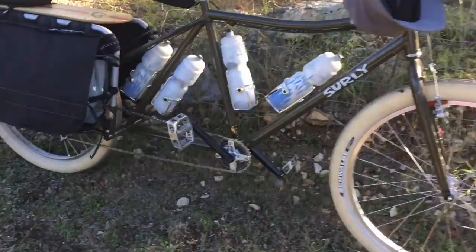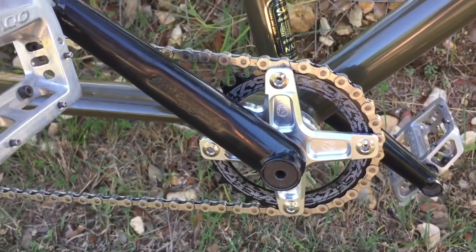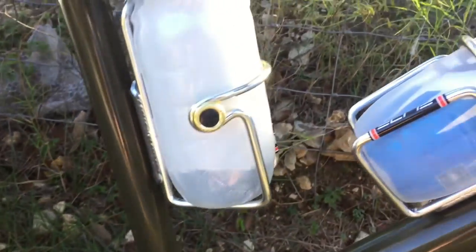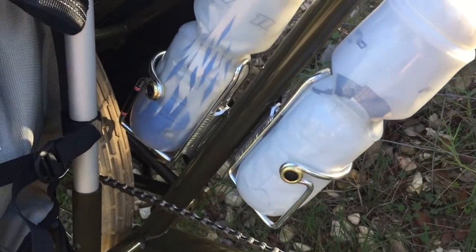A couple of parks. Got my new chain ring spider — it's a 30 tooth. And my water bottle mounts. I didn't have those yet, and I picked those up off of eBay pretty cheap.